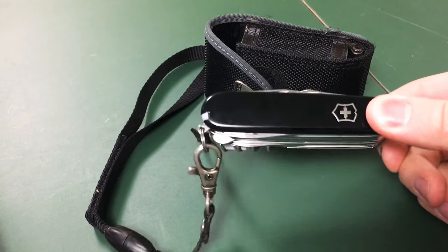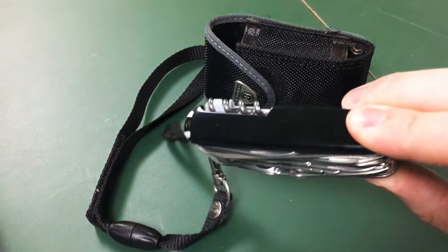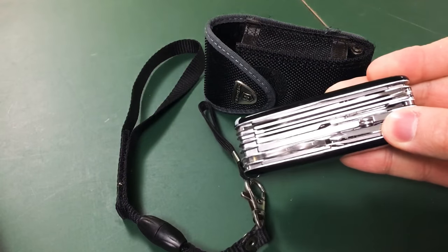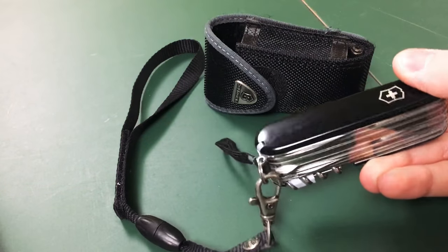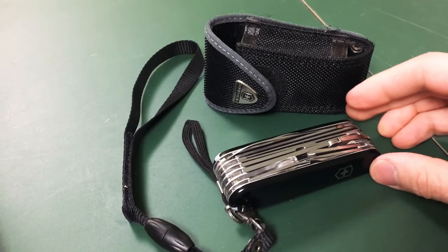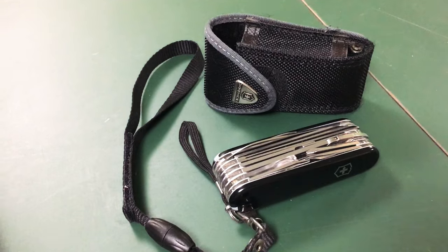Besides some small scuffs, the knife has held up pretty well and I've never had any issues with it. It's definitely not flimsy, but I would use discretion on what kind of jobs I use it for. You may want to use full-size tools for some projects and not want to rely on the strength of this.